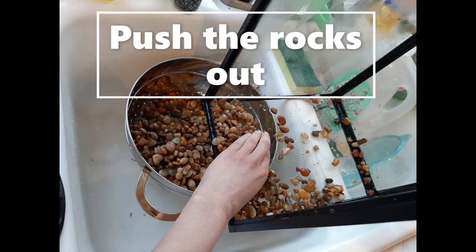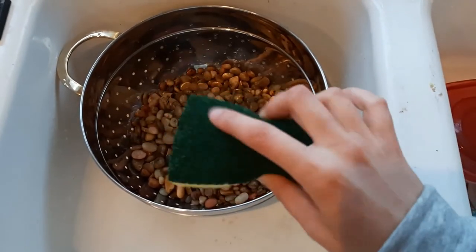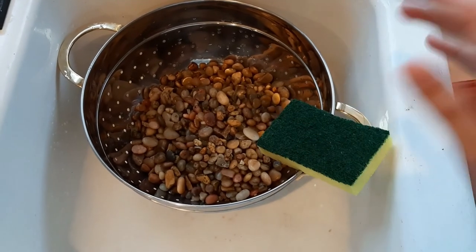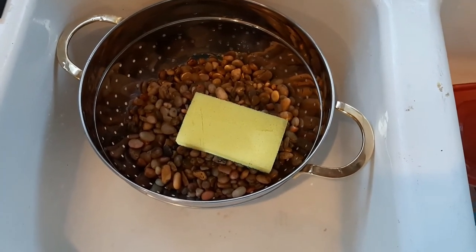If you can, I'd suggest having someone in your household hold the tank in the sink for you while you get your rocks out. I use a brush that is only for my fish tank and never gets any soap on it, so that soap doesn't hurt my fish when I put the rocks back in.